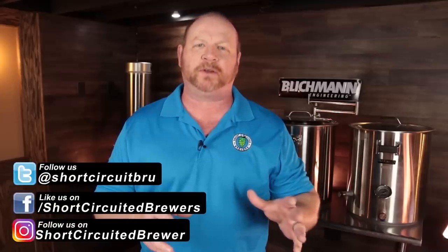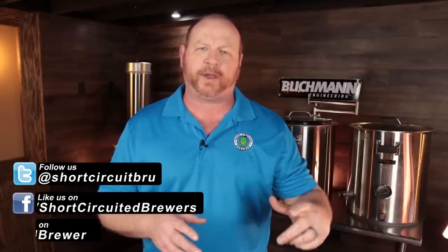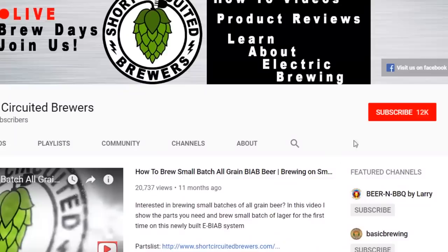How's it going? My name's Brian. I'd like to welcome you to another video. If this is your first time here and you'd like to learn more about electric brewing, see product reviews just like this one and all sorts of other home brewing related stuff, consider subscribing. And if you do, don't forget to click that bell so you won't miss a video when it comes out.